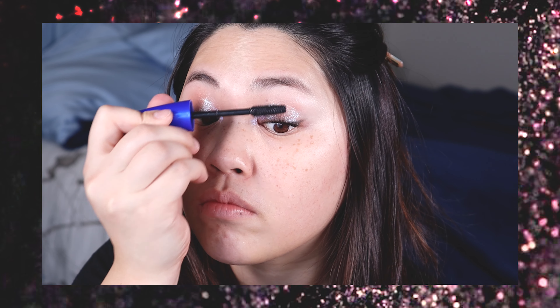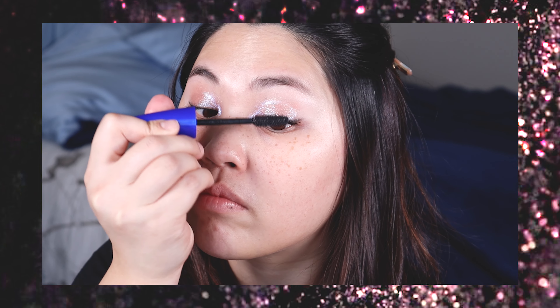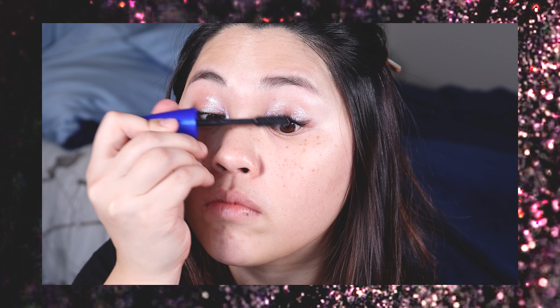Next I'm applying my favorite mascara and I just start by wiggling that wand right at the base of my lashes and then pulling it through to the ends.